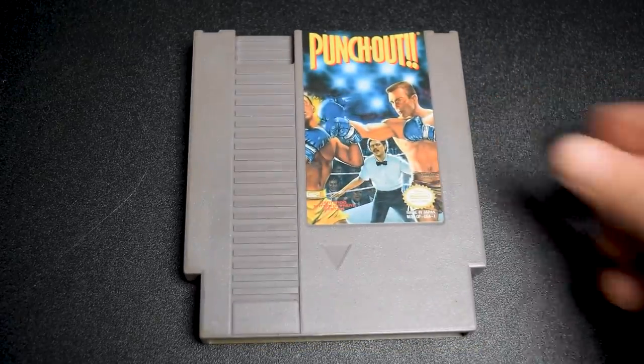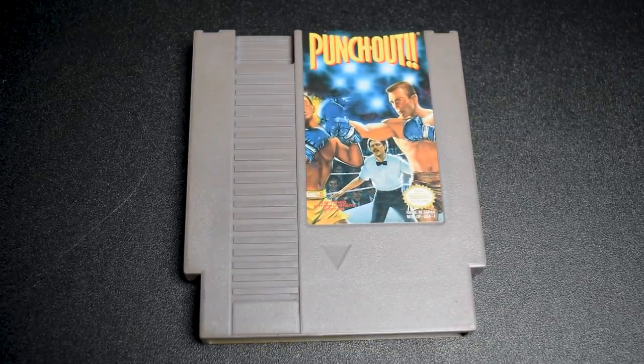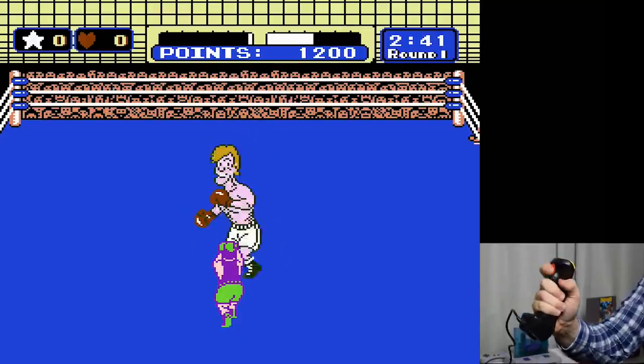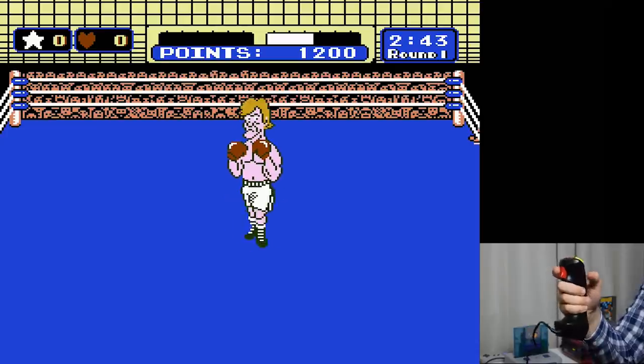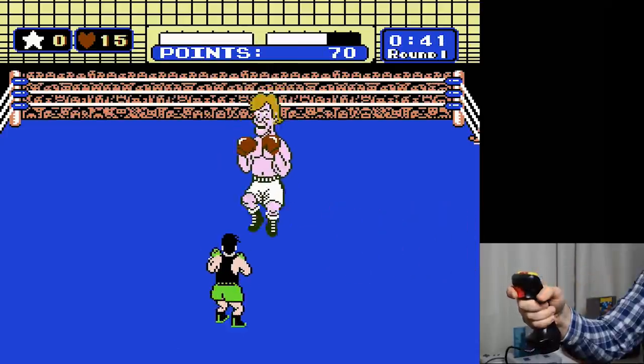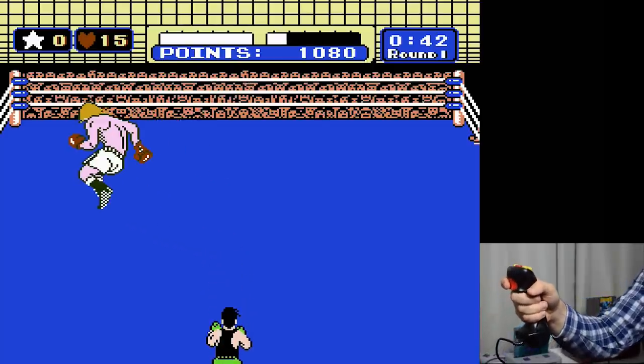Playing Punch-Out with the Hot Stick was an absolute disaster. For whatever reason, dodging left or right is impossible — it seems to happen at random. I had no issues with punching, though. I was able to take down Glass Joe thanks to the one-hit KO when he charges at you. Punch-Out is hard enough with a regular controller. Using the Hot Stick makes it unplayable.